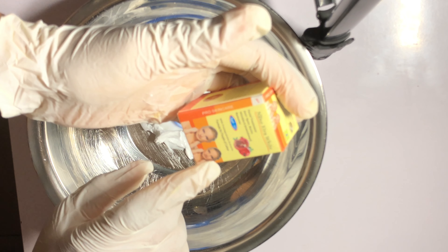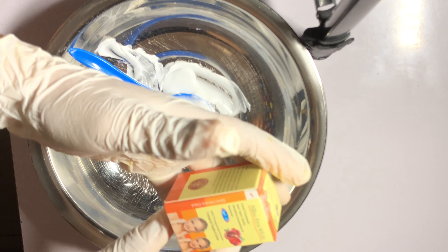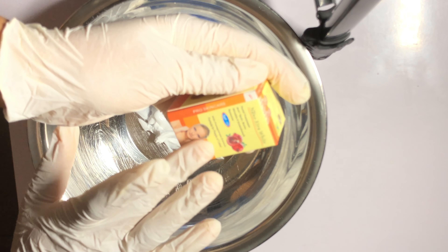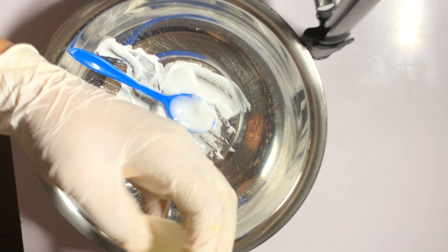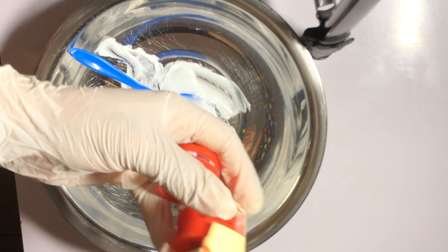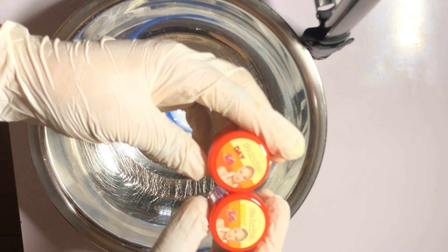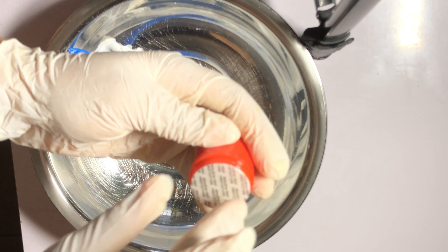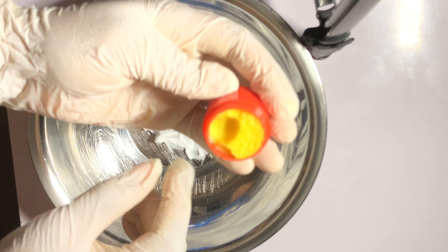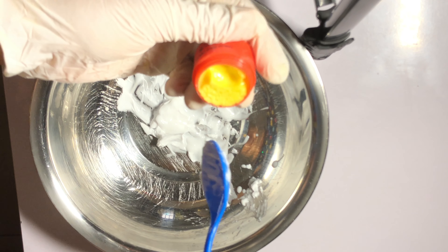The next ingredient on my list is Nano Extra White. This is a very good face cream that helps to clear off wrinkles, anti-spot marks, and even stretch marks. It contains SPF 50. I'll be using it as our base. It comes in two types — one for night and one for day. I'm going to use the one for day. That doesn't mean you should throw out the one for night — you can actually use that on its own as your face cream.